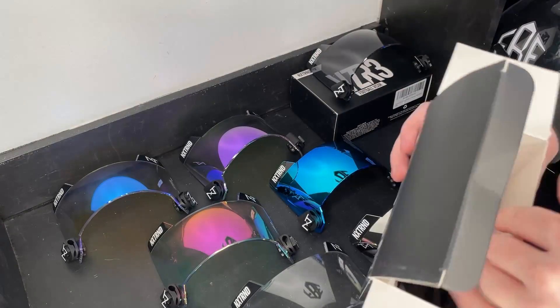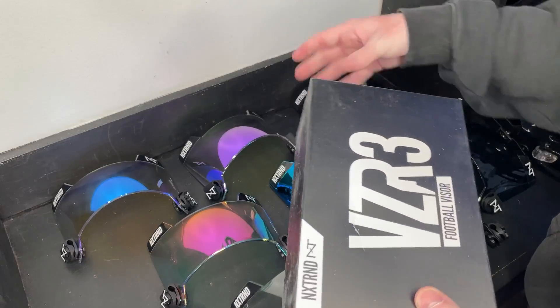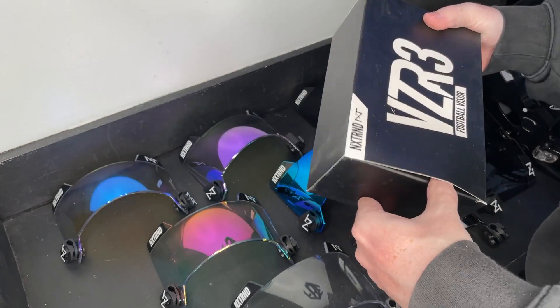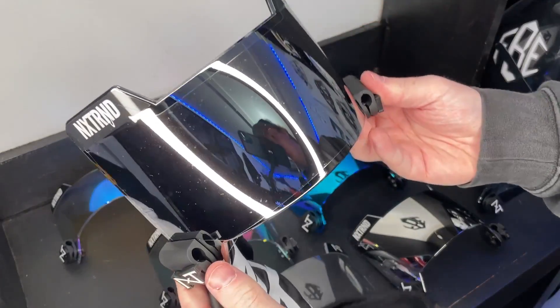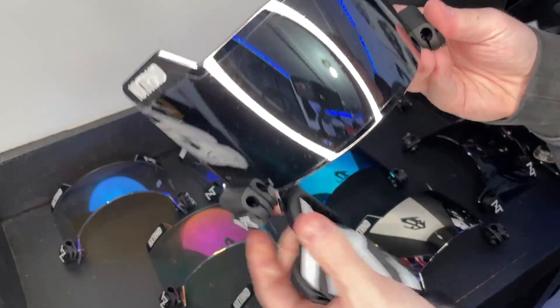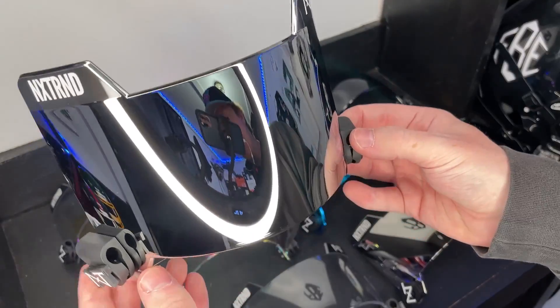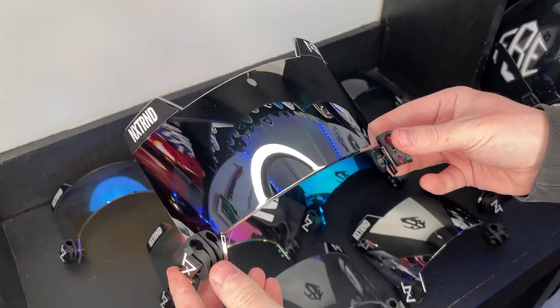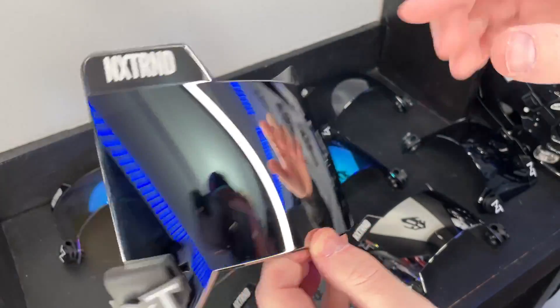Putting everything back in the box, we're on to our final visor — and we may have saved the best for last. This one is the mirror, so it's a literal mirror. You can see all the studio details in it. Check it out — this is sick. It's nice and dark and you can see the NXTRND detail reflected in it. This is fire.